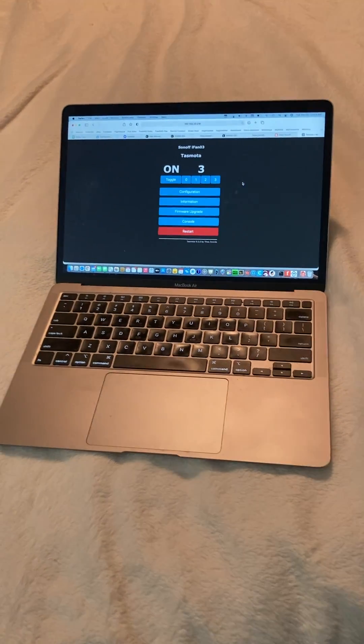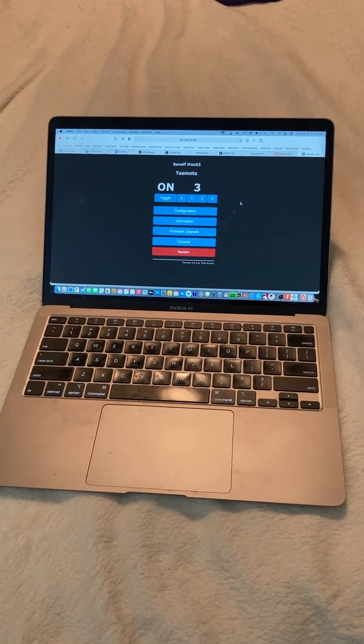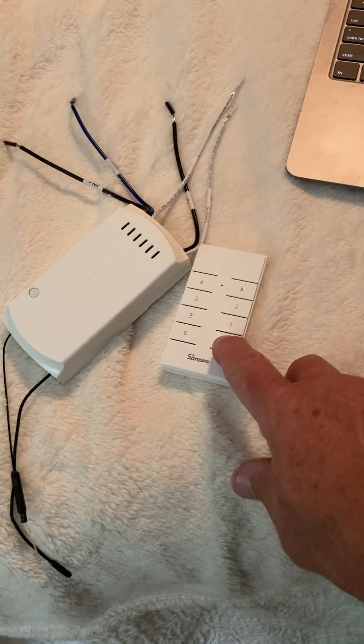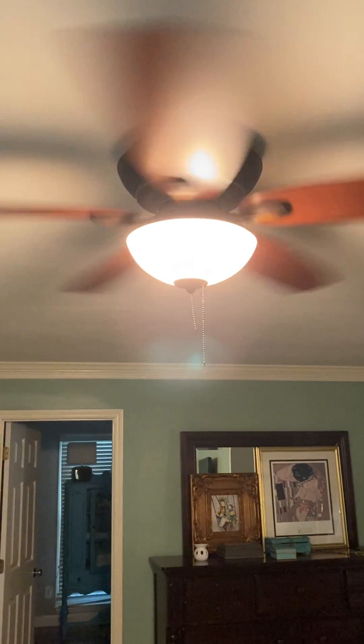The speed levels go 33, 66, 99. I need to make a custom command to make it say low, medium, and high, but that's easy enough to do — I'll do that later. Anyway, this little device can be controlled by a remote, by a web browser, or by Alexa.